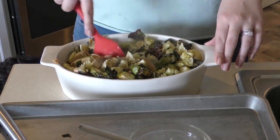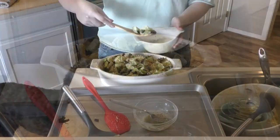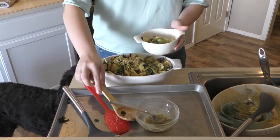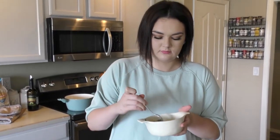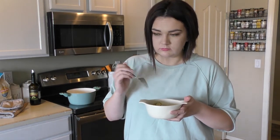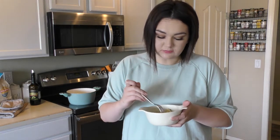Now we are ready to serve. My dad said he wasn't going to try this because he doesn't like sweet potatoes, so I'm going to be your taste tester today. I want a bit of everything. Bon appétit. Oh, that's good. There are so many flavors in this. You can taste each different element, but together they also mesh so well. This is delicious. I could eat this all year.